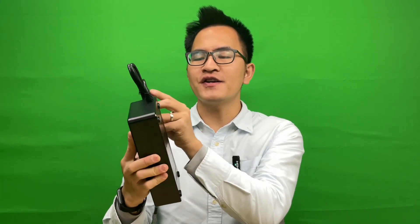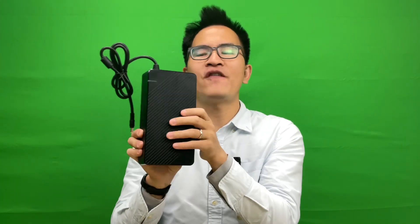Today, we're introducing to you our 6A fast charger. Let's take a look at it. You can see the size — it's very big.